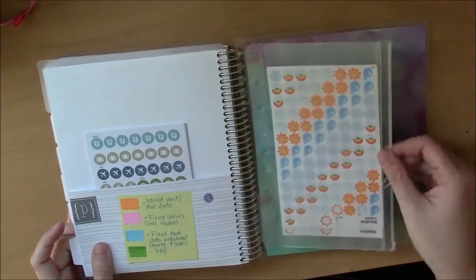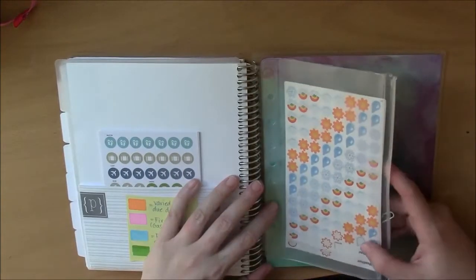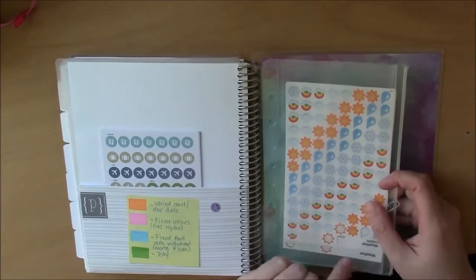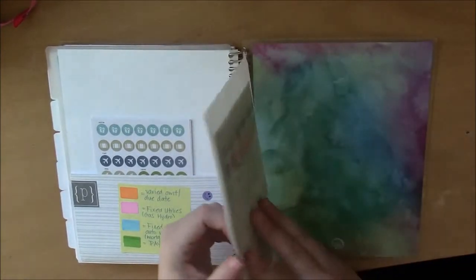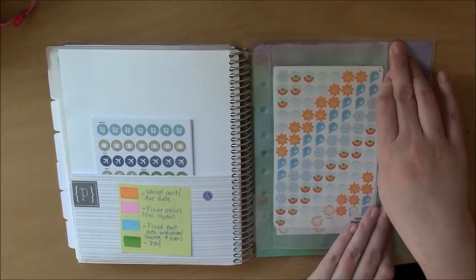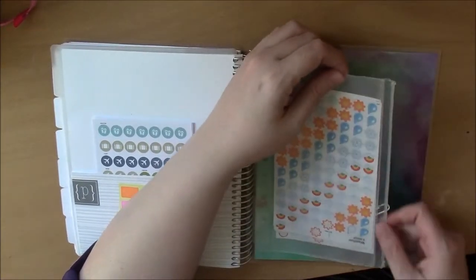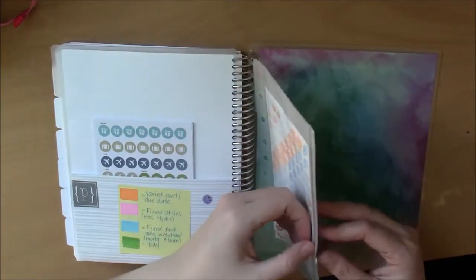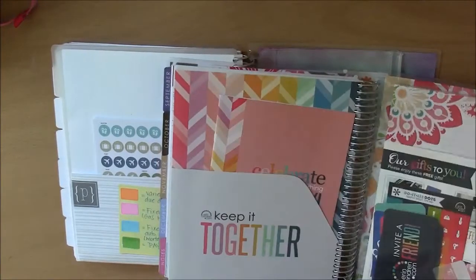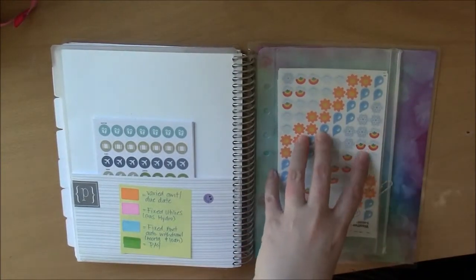The planner didn't come with a zipper pouch, and I like having one. I ended up getting a Martha Stewart for Avery pouch from Business Depot and clipping it onto the planner with two coil clips. It is smaller than I'd like, and the original divider inside it wasn't working for me, so I clip it myself. A zipper pouch just came as a freebie with the Erin Condren — it was something I had to add on separately here.